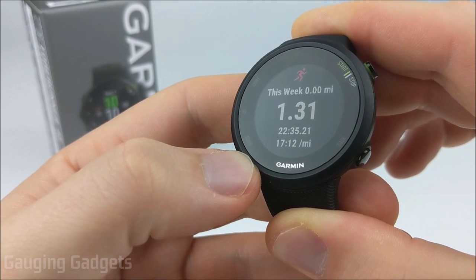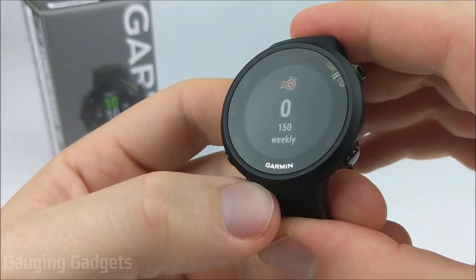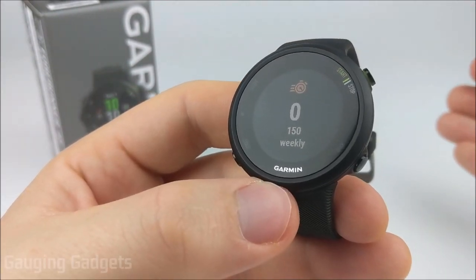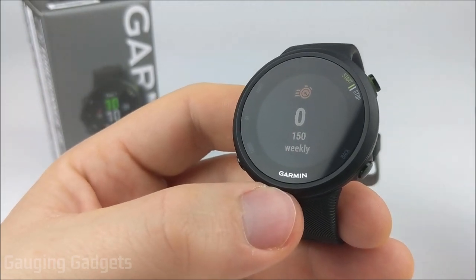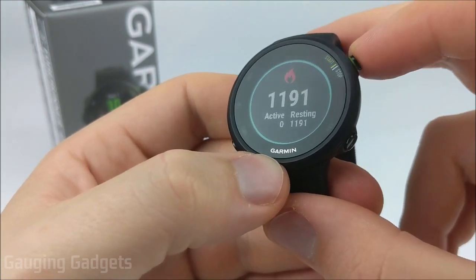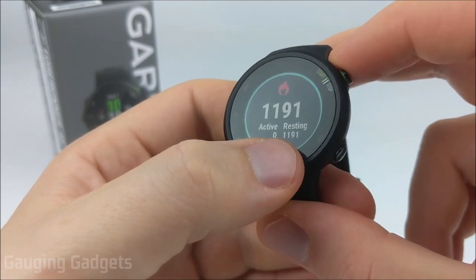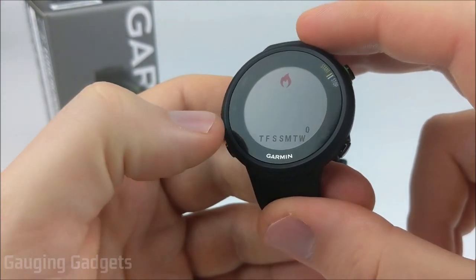After that, we have an activity-based widget that shows your last run — select into it for more information. The next widget is weekly intensity minutes; an intensity minute is where your heart rate hits a certain threshold for a certain amount of time, and they recommend getting 150 of those a week. Finally, the last widget is calories burned, where you can see how many calories came from activities versus resting. You can select in and see how many calories were burned in the last week as well.